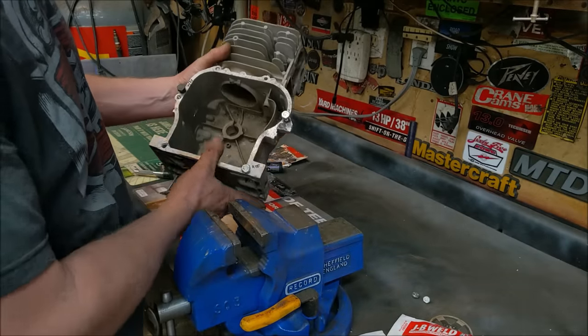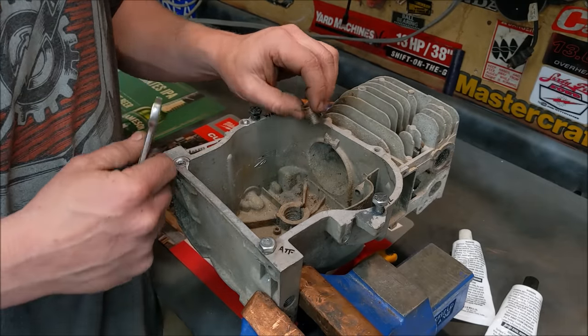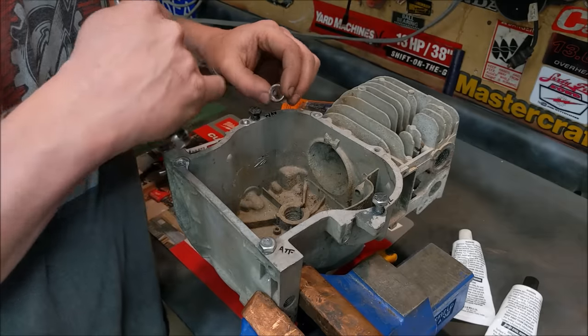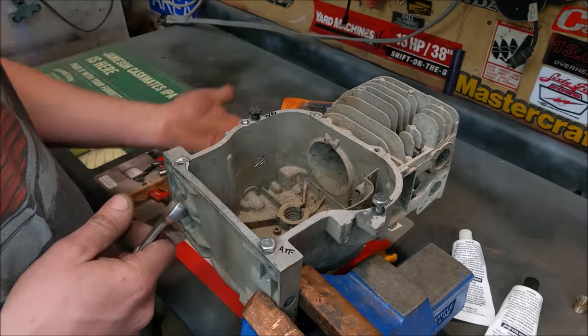Here we have a piece of cast aluminum that I have intentionally stripped out some threads. One of the better methods is to use a helicoil or thread insert, where you drill a hole bigger, thread it in, and then you have threads to bite to. Even better than that is if you can just drill the hole bigger and put in a larger bolt.